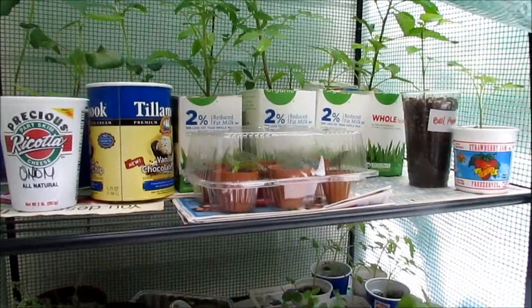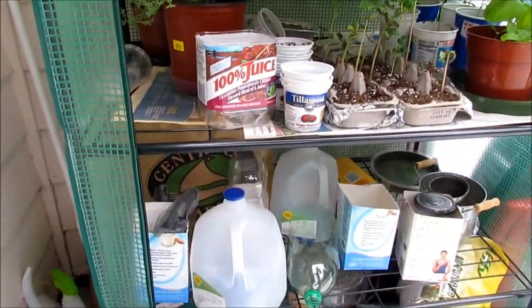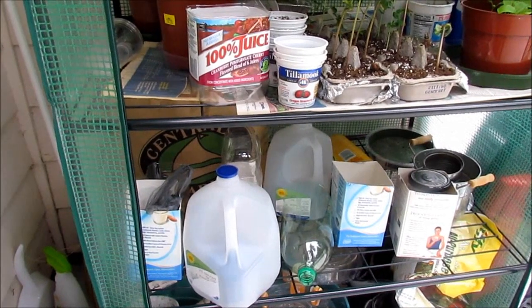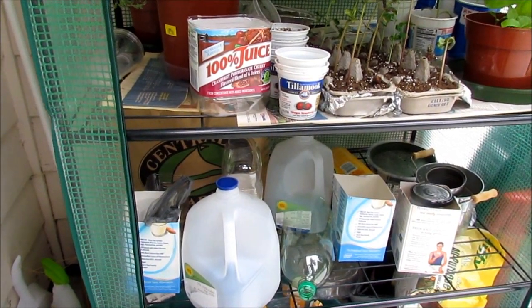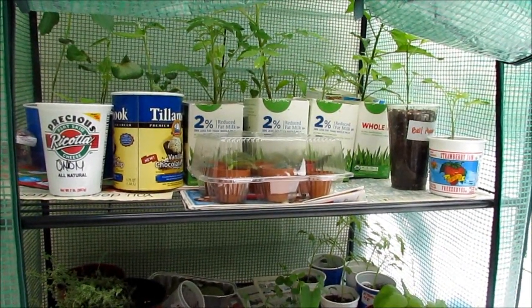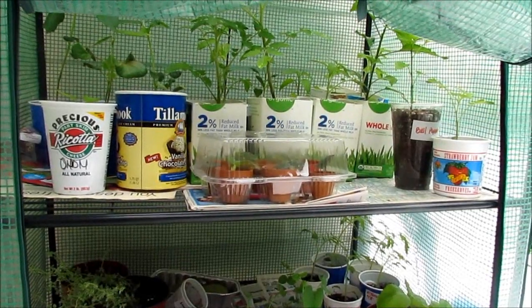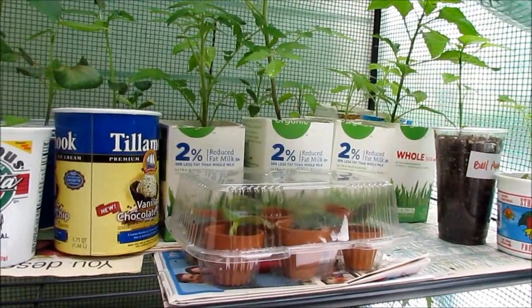Another great idea is using milk jugs as pots — you just need to put holes in the bottom for drainage. For the ones I use for seedlings, I don't put holes in the bottom; I just make sure I don't over-water. I can tell by the weight of each container whether they have enough water in them.